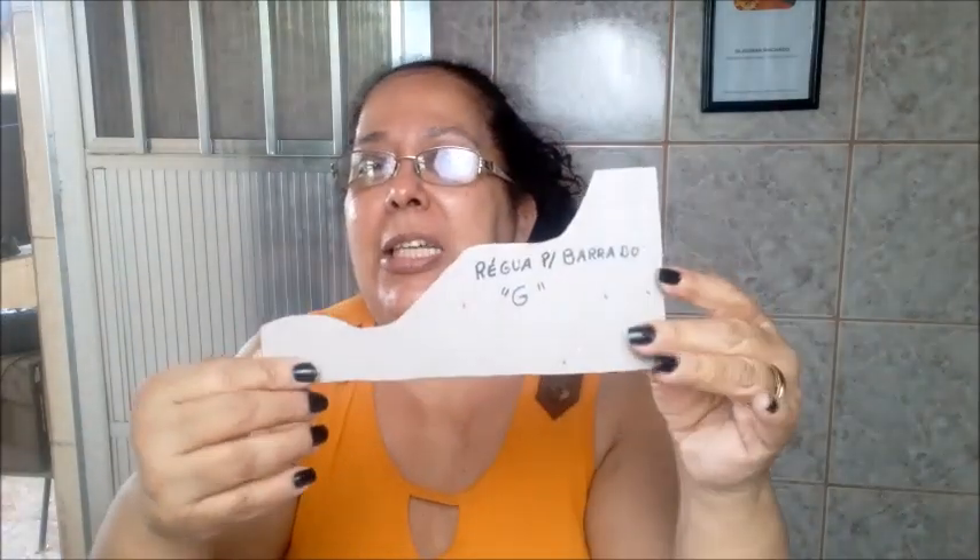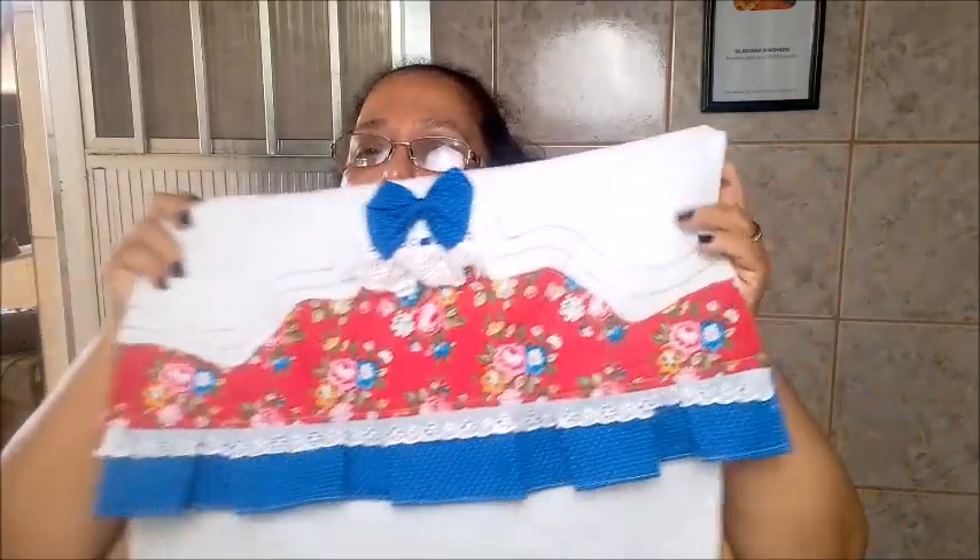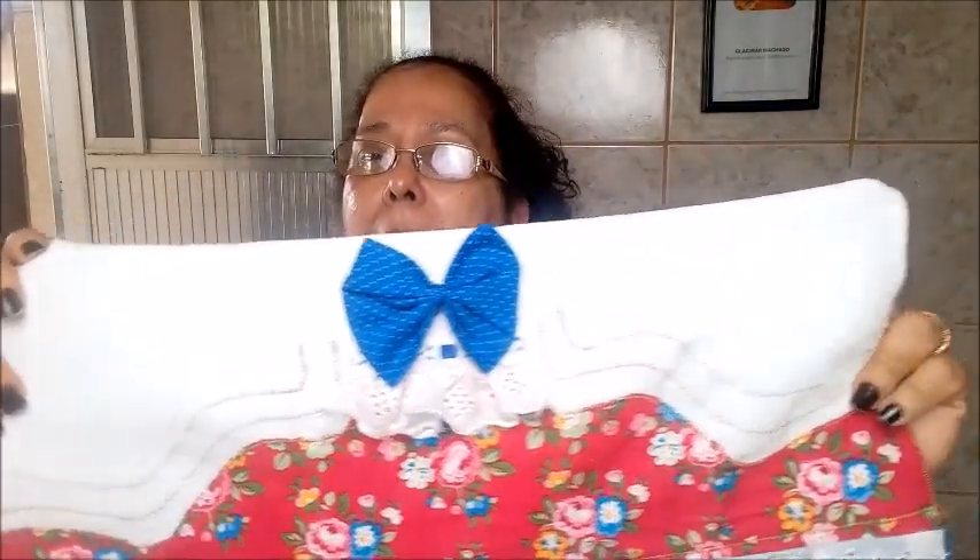Hoje nós vamos fazer mais um barrado de pano de prato — é mais uma sequência da nossa régua de alfabeto, a nossa régua G. Com essa régua nós vamos fazer este barrado lindo e bonito aqui. Fica um barrado delicado, bonito. Nós vamos aprender também a fazer esse tipo de babado com pregas macho, que dá um movimento diferente — é um tipo de babado diferente.